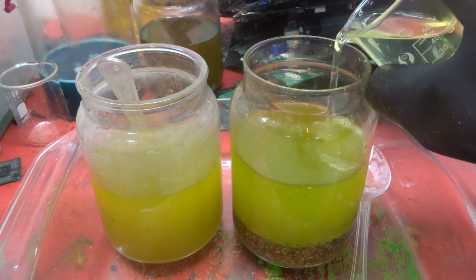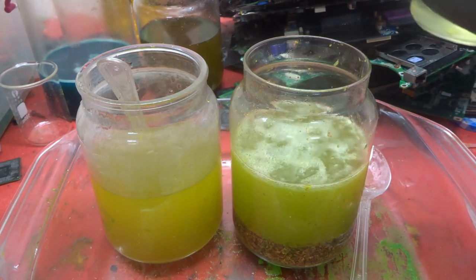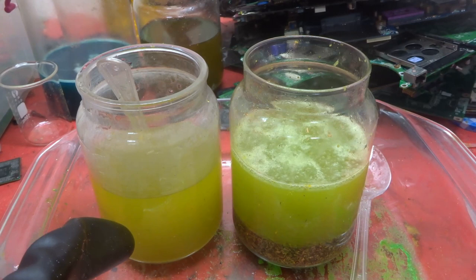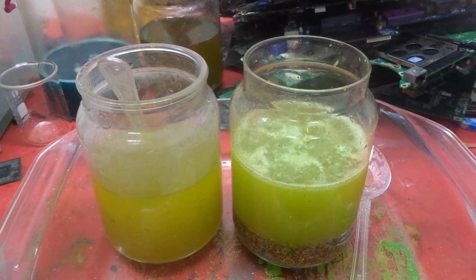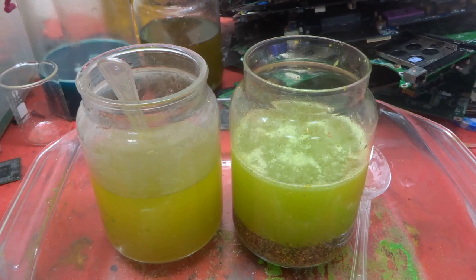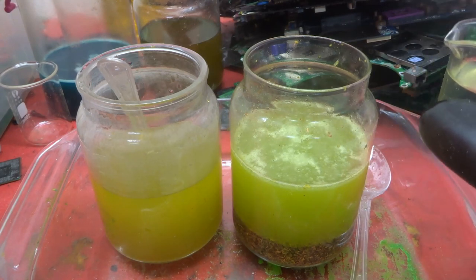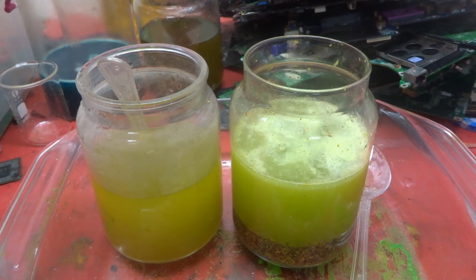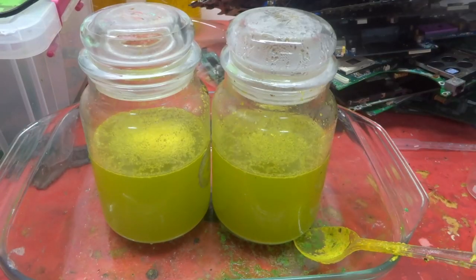I'll add a little more bleach and let it start to work on the flakes. Then I'm going to siphon off one side, add fresh HCl, add more flakes and more bleach, and check back in 36 hours. I'm going to have a lot of solution to deal with because I probably put too many flakes in, but we'll check back and see whether we still have a lot of flakes or whether we're better off switching to nitric.